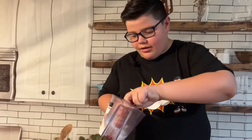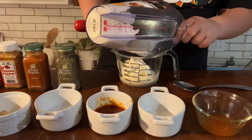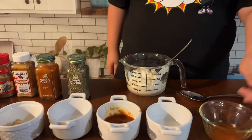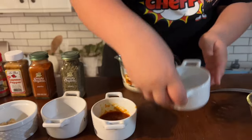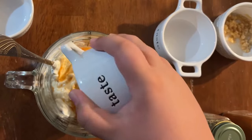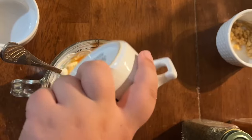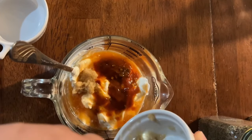I'm going to start by mixing everything into this container — I'm very focused right now. Next, some hot sauce, our lemon juice, our chipotle peppers, white vinegar, and our garlic.